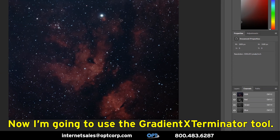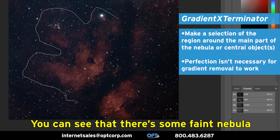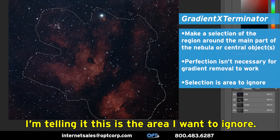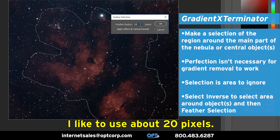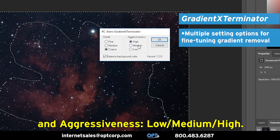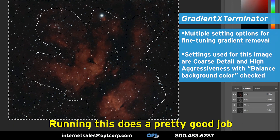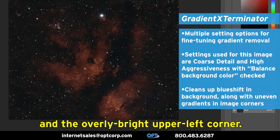Now I'm going to use the Gradient Exterminator tool. I want to loop in just the nebula — I'm not being a perfectionist here, but if I select the entire image then I'm not doing very good gradient removal. So I've selected this area and I'm telling it this is the area I want to ignore. Select inverse, and choose a feather — I like to use about 20 pixels. This filter has a very simple layout: detail fine, medium, coarse, and aggressiveness low, medium, high. This particular layout with coarse detail and high aggressiveness is how I usually like to run it with balanced background color checked. Running this does a pretty good job of cleaning up the blue shift in the background as well as the dark lower right corner and the overly bright upper left corner.